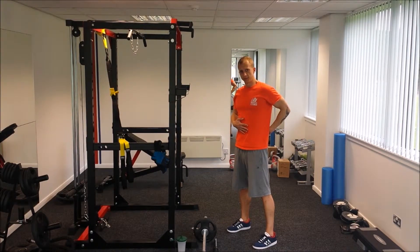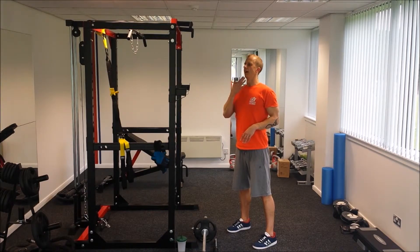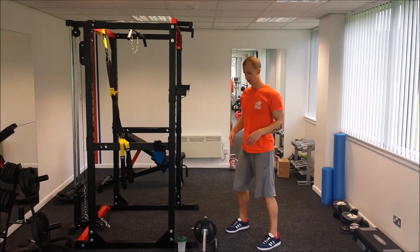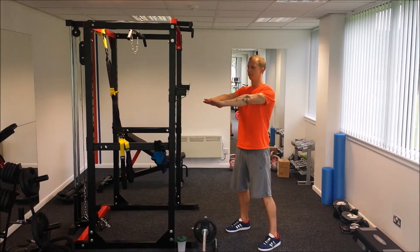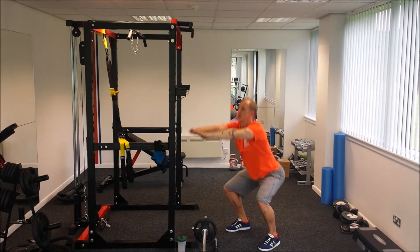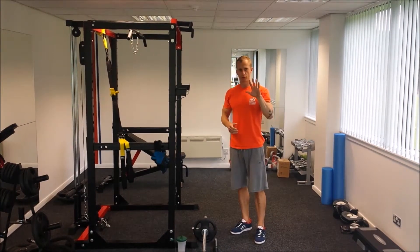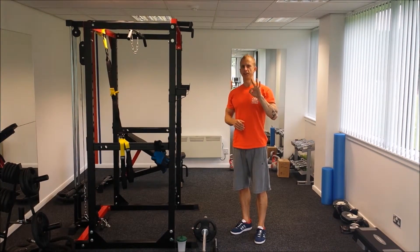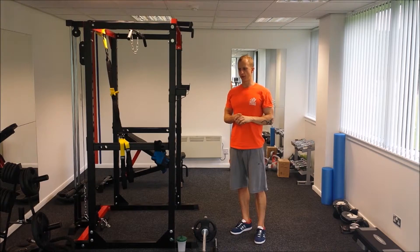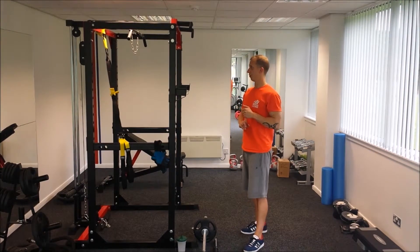Try to maintain your lumbar curve throughout the movement — on the way down and on the way up. Chest out and chin up as well. Let me do another couple of demonstrations. Exhale on the way up. That's the technique. Now I'm going to show you three different variations of squatting: the beginner one, the intermediate one, and the more advanced one.